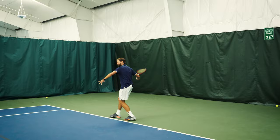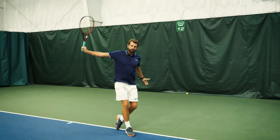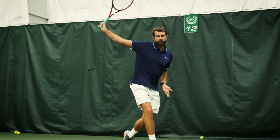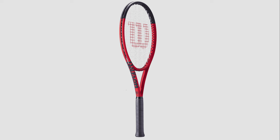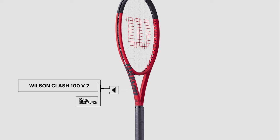Last but not least, the Wilson Clash 100 V2 — my favorite racket for the player that's just starting out, because of its versatility between levels. If you're a beginning tennis player, it'll work perfect for you. But even advanced tennis players playing at the 4.0 to 4.5 level still have a ton of success with this racket. The 100 square inch frame comes in with an unstrung weight of 10.4 ounces, so it's a little bit on the heavier side.